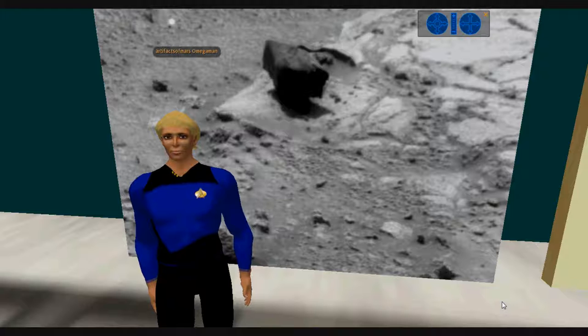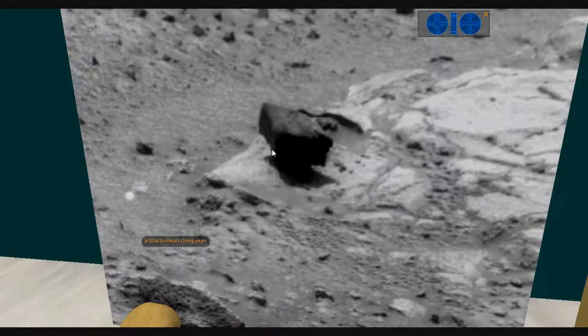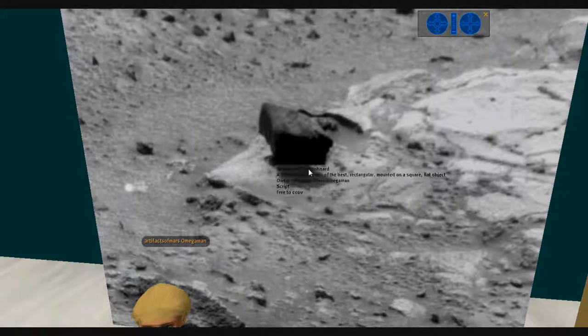Here we have a simple artifact. This is Spirit Soul 472. This thing is so blatantly obvious I don't know how anybody can miss it. It looks relatively like a rectangular object, although there may be a vein that actually sticks out — with some of the photos it looks like a vein that's sticking out. This object is sitting on a post, which goes through an apparent slot down here, and then we have a square base.